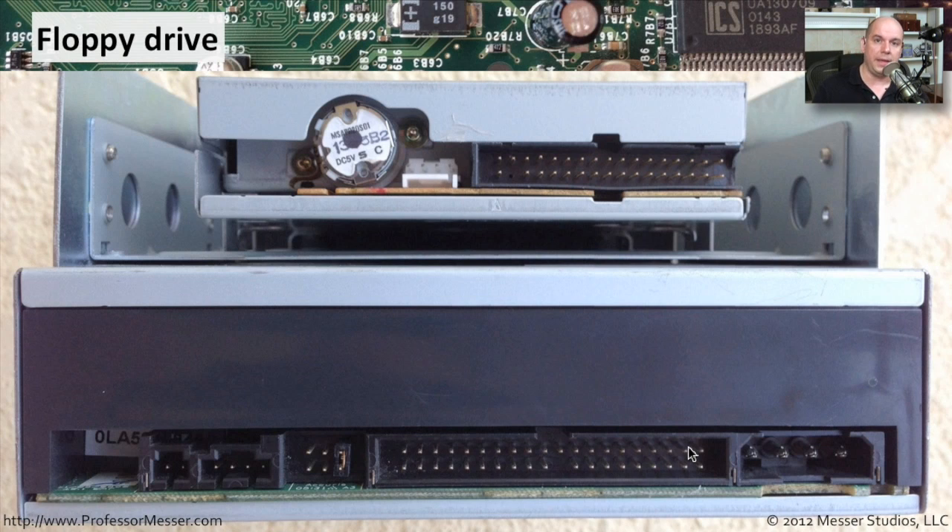Even the ribbon cable that's used is different. You can see this very large 40-pin PATA connection. And on the floppy drive, you have this 34-pin — it's still a ribbon connection, but a different size. You can't use the same connections as a PATA drive on your floppy drive. They are a completely different size.